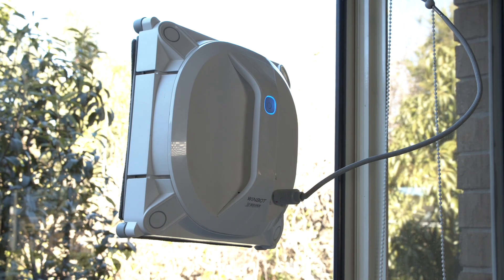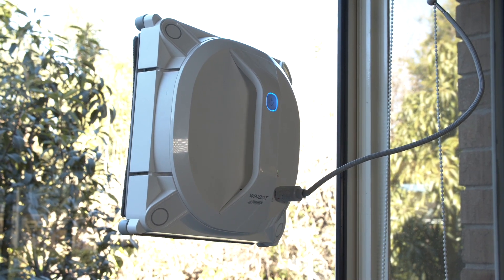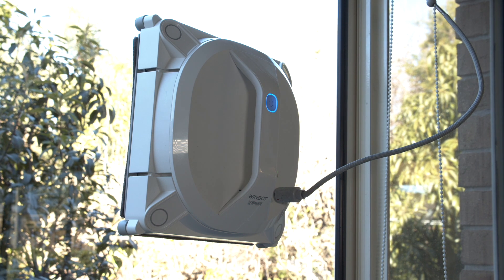Windbot X can get your attention with both visual and audio warnings, so you don't have to hang around while it's cleaning. You can use the Windbot X inside and out, and you're not limited to just windows — you can clean all kinds of glass, whether it's on a balcony or a shower screen.